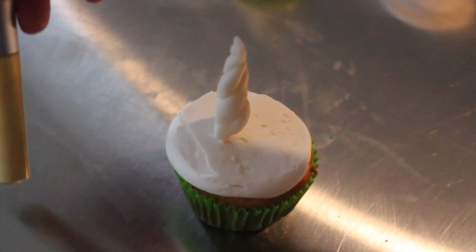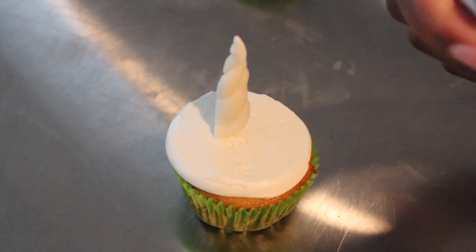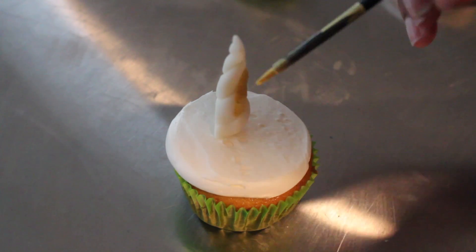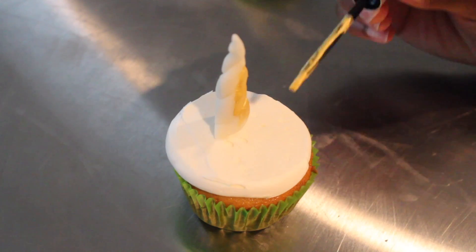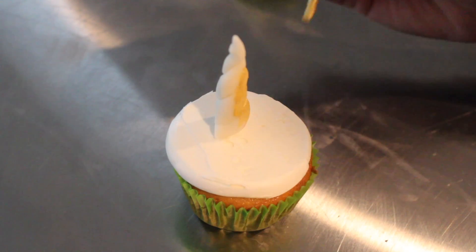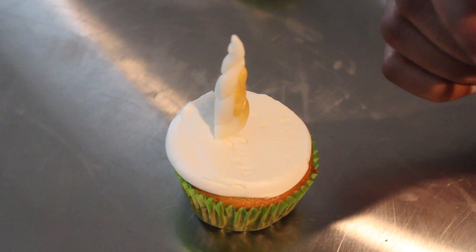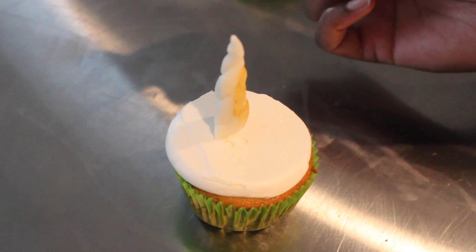Now the fun part. I've got some luster dust from Michaels — it looks kind of like nail polish actually, but it's like a luster dust type of paint brush thing. It's in gold and I'm just going to paint that on my fondant. I just let those unicorn horns sit out for about 20 minutes so they could get more firm and harden up a bit. So right now I'm just going to paint all of my unicorn horns.